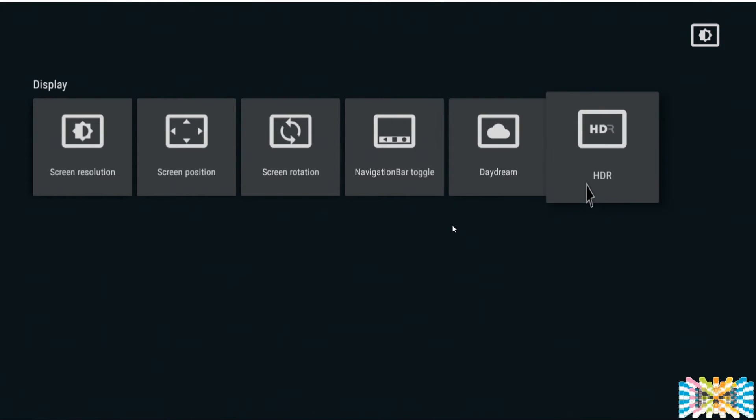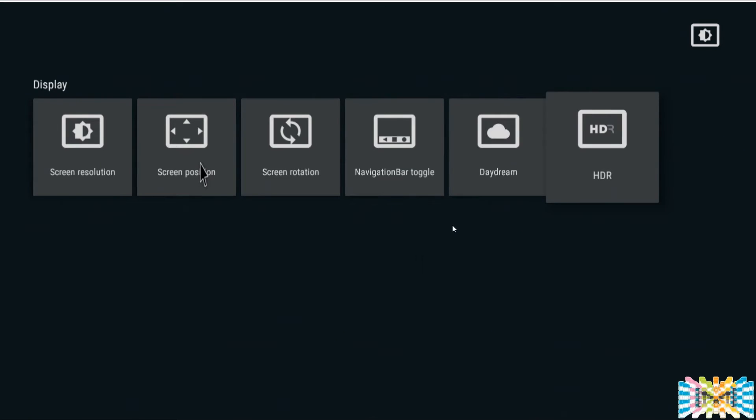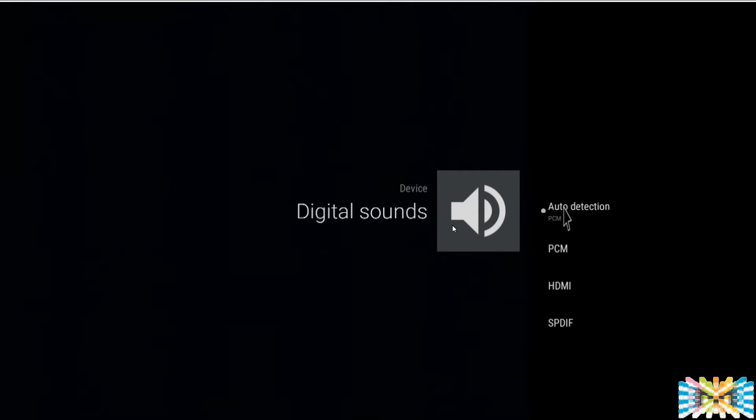Leave dynamic range on — the X905 supports HDR dynamic range, so leave it on in case you play a video that has dynamic range. For sound, leave it on as well. Digital audio set to automatic — 99% of sound will go through HDMI, but leave it on auto detection so in the future you can make any changes easily.